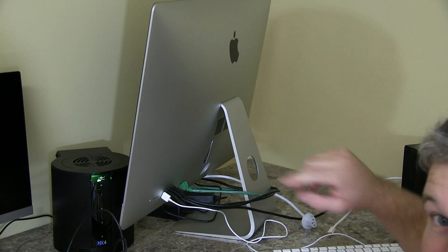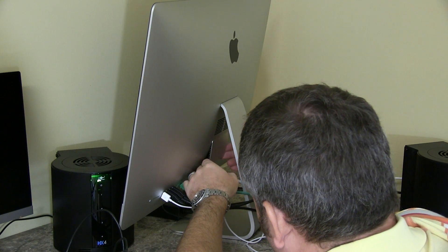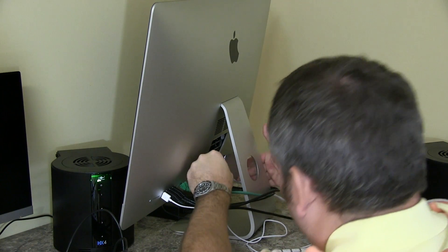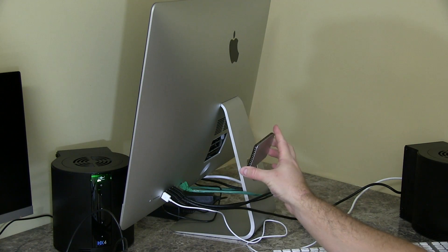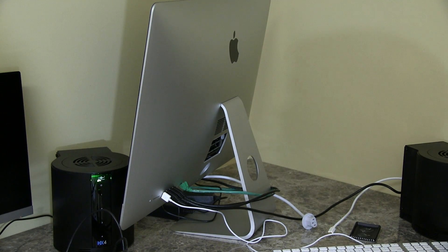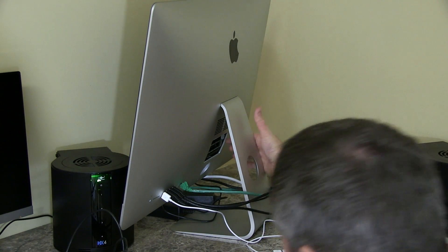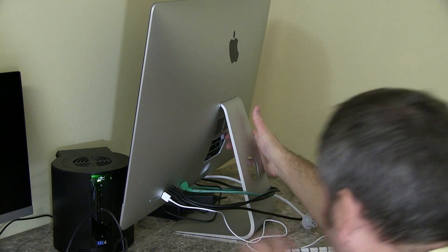You can see that door just opened up, like the door to a spaceship or something, and that door is going to lift out. I would recommend keeping it in the same orientation and placing it on your desk so you know it's going to go back the same way. Now there are two white tabs in here with little arrows.